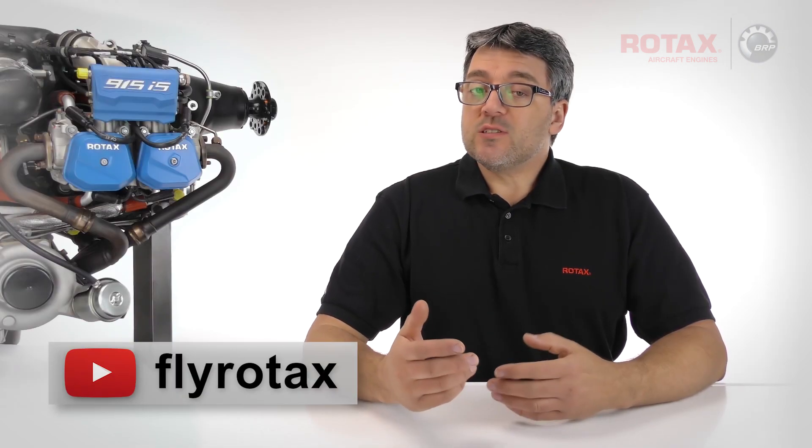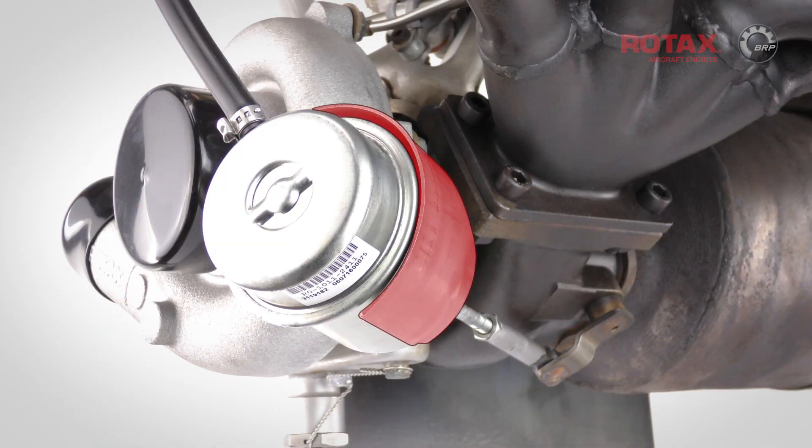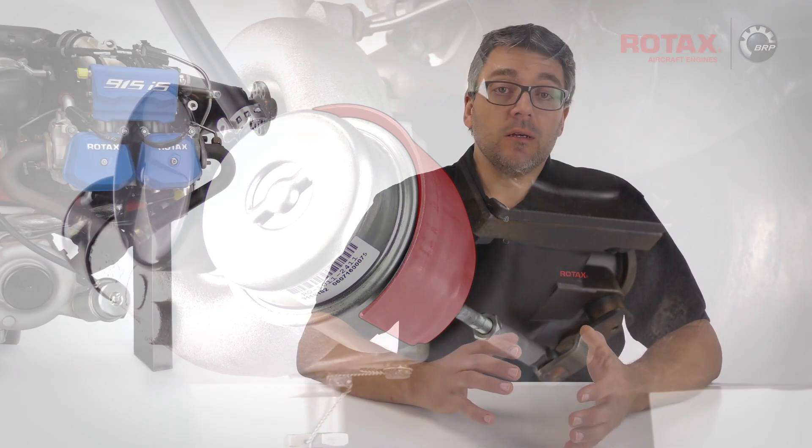In this tech tip video: inspecting and correcting turbocharger heat shield orientation on Rotax 915 ISA and ISB series aircraft engines.